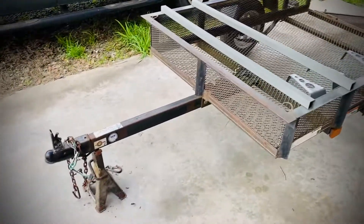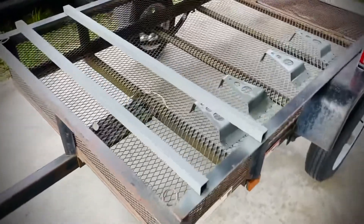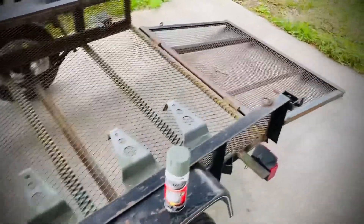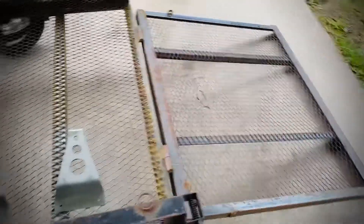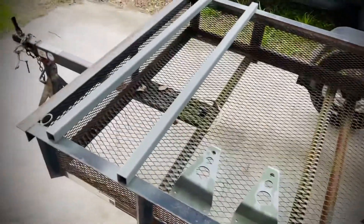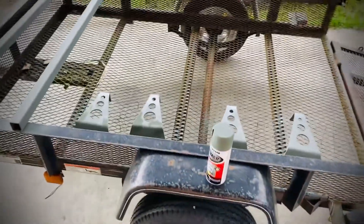What I'm starting with is a Lowe's 4x6 carry-on trailer. Currently waiting for the primer to dry, but the plan so far is to cut the rear gate off and get these mounts that my tent's gonna go on. I'll update y'all as I go.